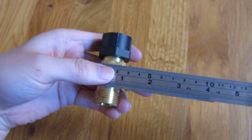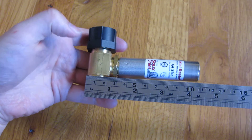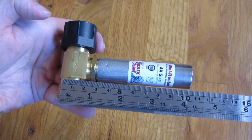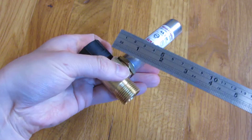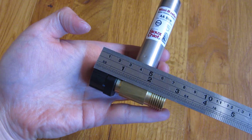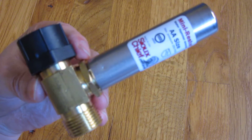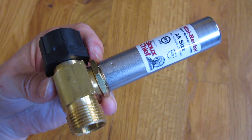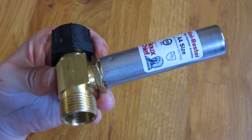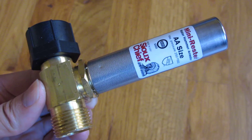Let me give you the measurements of the length of this to give you an idea of how well it will be hidden under your toilet. It's about four inches, a little bit over four inches, and this thing is roughly two and three quarter inches. That's really it — I just wanted to show you that there is something that actually solves your toilet water hammer situation. Stay tuned for my installation video on this, and thank you for watching.